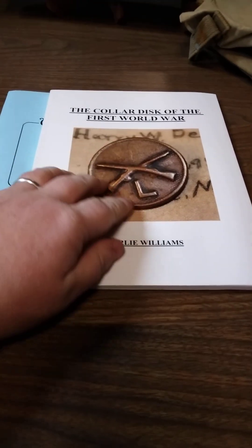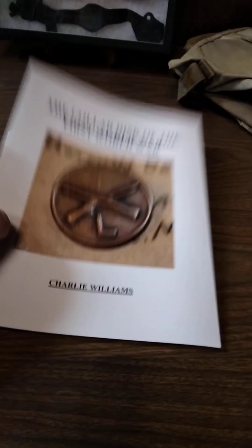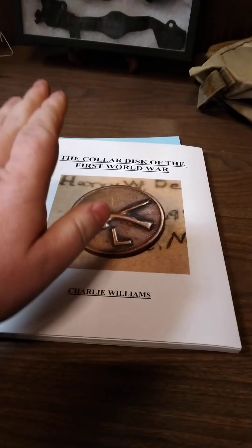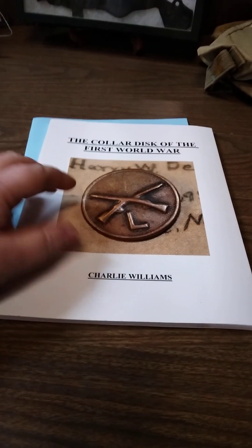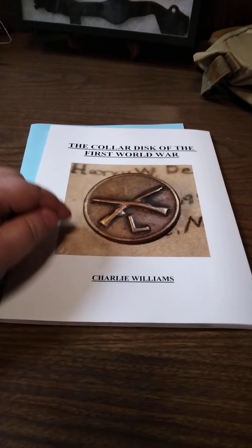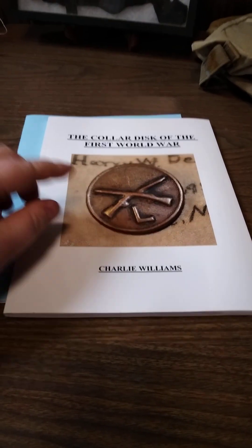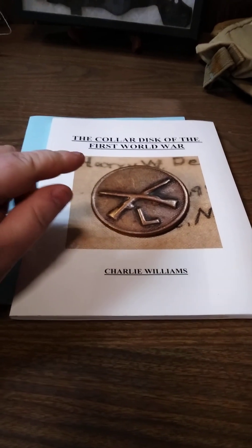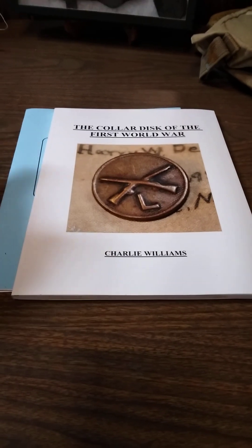So here's my book I wrote. This book is $40 plus shipping. It's called The Collar Disc of the First World War. It has great information on collar insignia. I wouldn't be selling this book for $40 — I couldn't sell it for $40 if all of this information was easily found on Google. There are bits and pieces of it that are, yes, but you will not find what's in this book by Googling for free. Sorry, you can't do it.